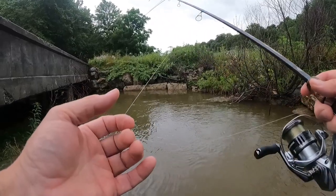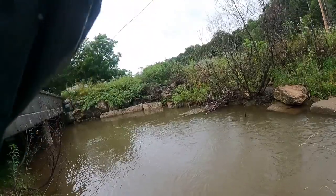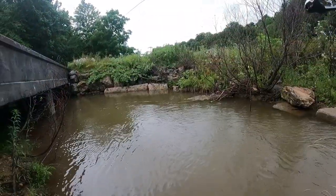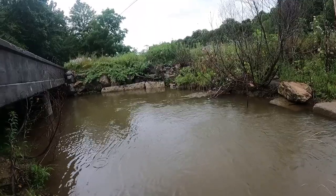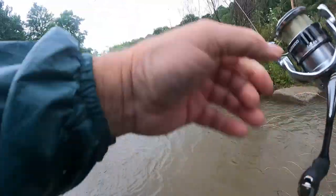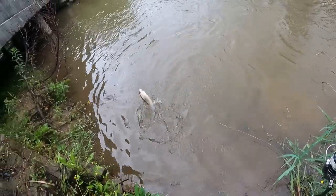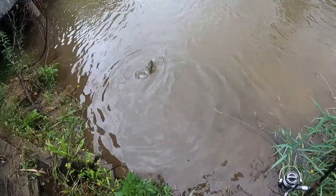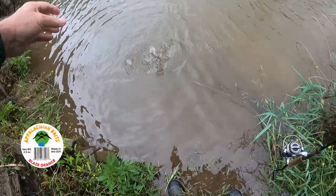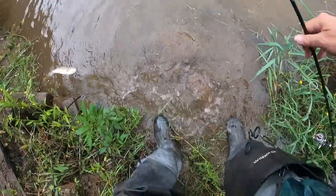There he is — I got him! I'm using a straight six-pound P-Line leader this morning. That's a small fish though, we're going to let that one go. We're looking for something we can get a little more meat on. Turn that drag up a little bit. Nice little rainbow, and you can see we got him right in the roof of the mouth.